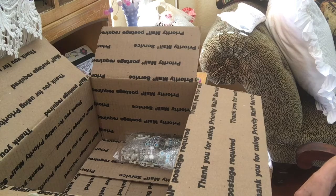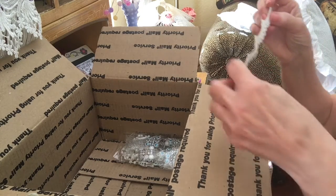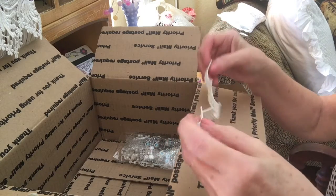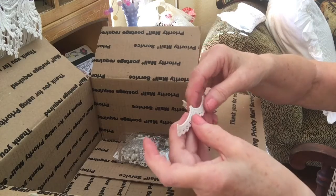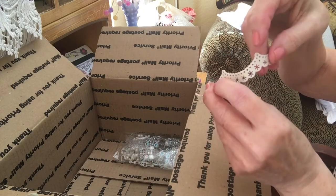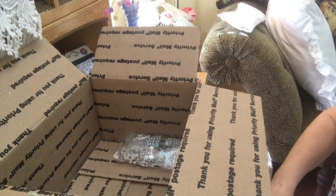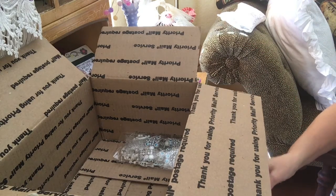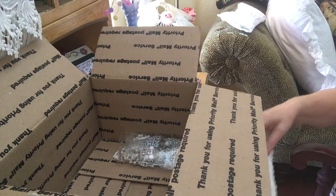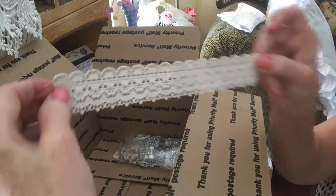Oh, look at this! Pretty — look at this! This must be that stuff people are making with the resin or whatever, where you take your lace and lay it in it. I don't know — I've been wanting to do it but look at that. Is that gorgeous?